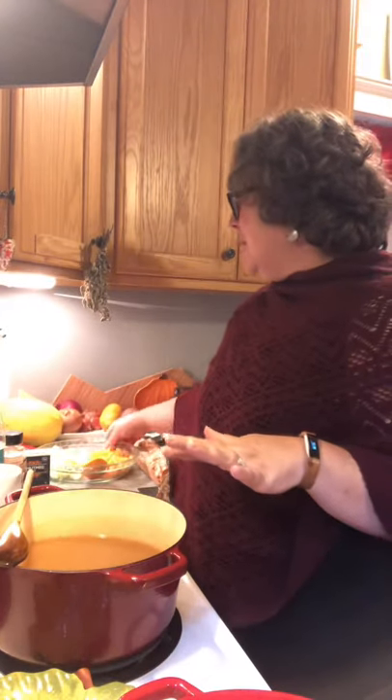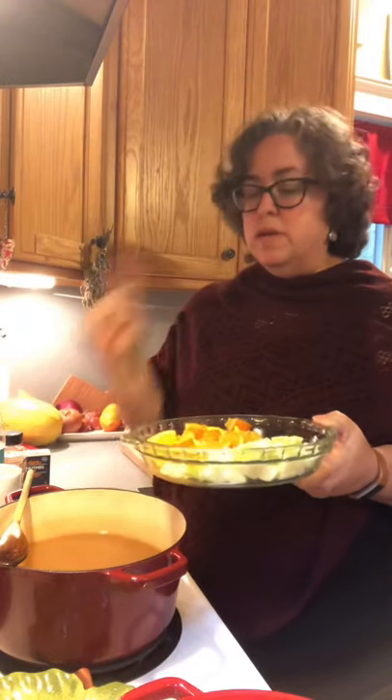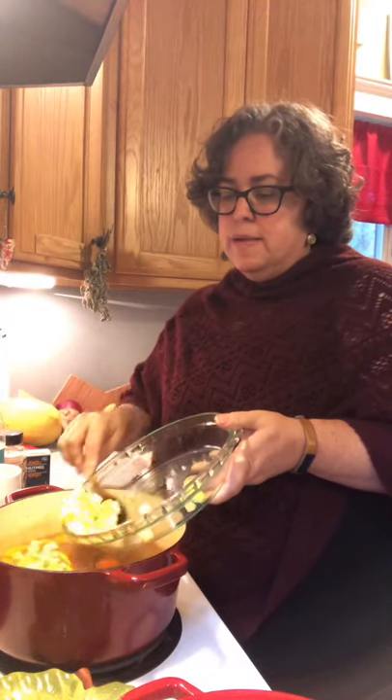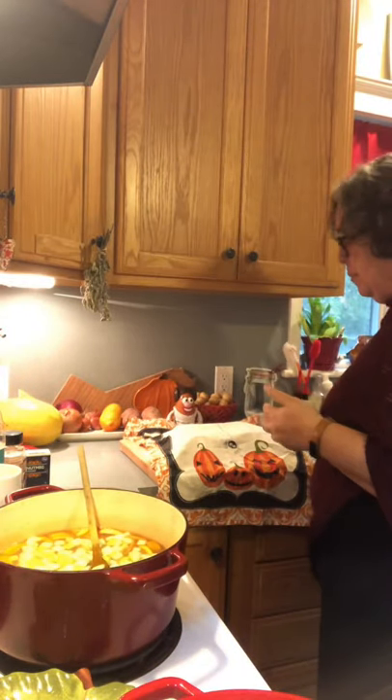Apple juice — whatever your favorite kind is. I use at least one bottle. I've got a Granny Smith apple and one navel orange, just cut up with the juice. Make sure you save the juice. Get all those guys in there. I'll do this in my Dutch oven over high heat to start, or I'll put it in my crock pot and let it cook all day.